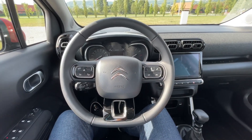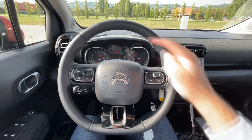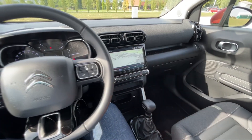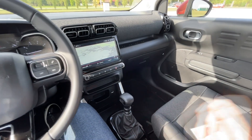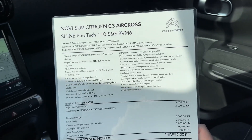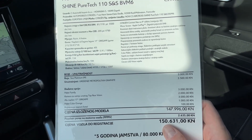This is the view from the driver's perspective. Let's immediately turn on the car — we have the classic key, dials go up and the car comes to life. This is the layout. We have the new 9 inch screen, currently with navigation and map view. This is the shine package, with the PureTech petrol engine with 110 horsepower.